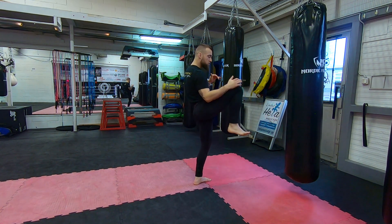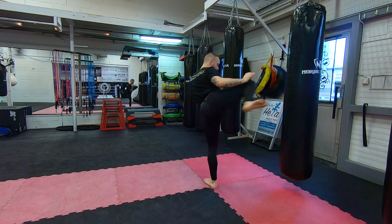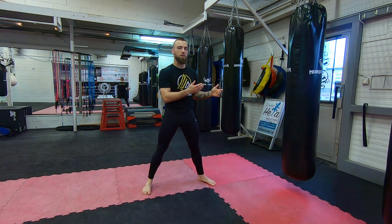Chamber, feint, chamber again, and then come up over the top.